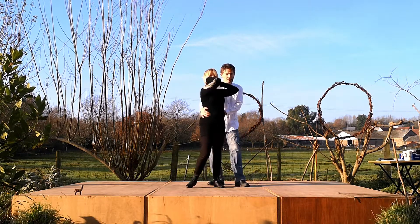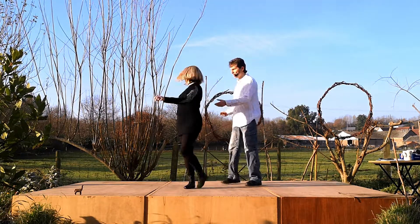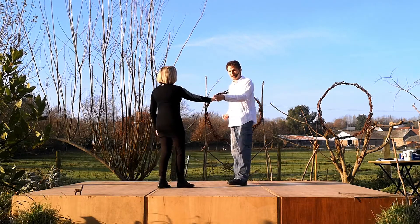For some reason one of them doesn't feel very pleasant for the lady, whereas du-dum tends to be more acceptable. And then it's just prep, spin, catch, return and back.